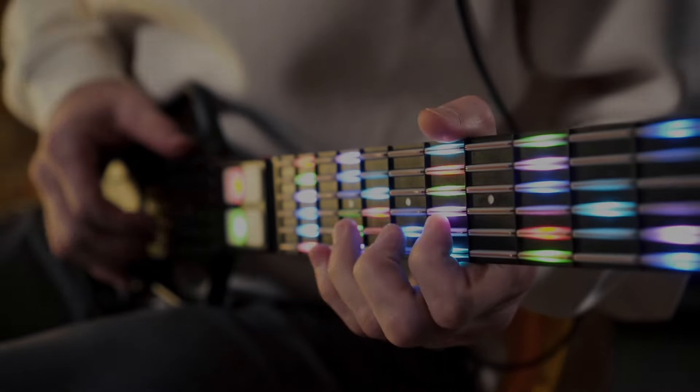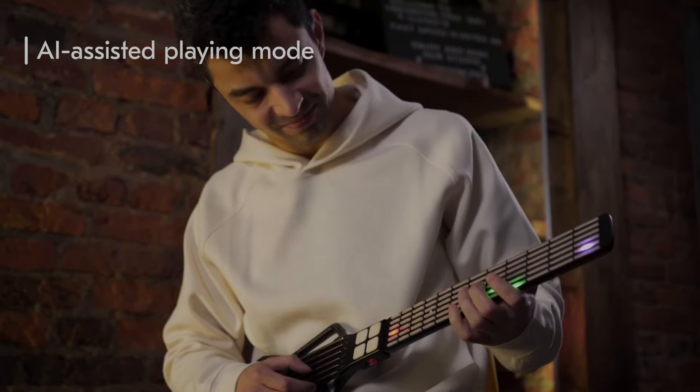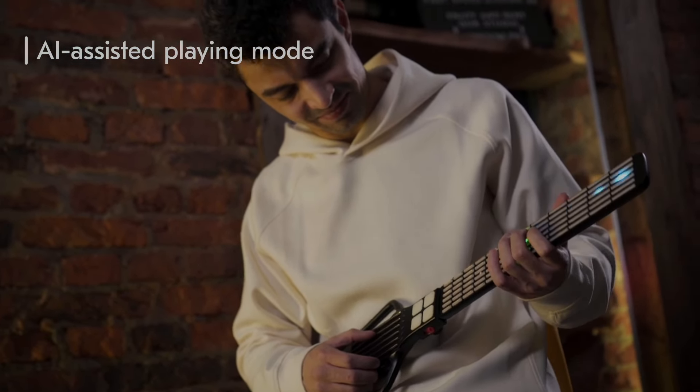You don't know how to play at all? No problem. Sensi guitar has an intelligent algorithm that can analyze your finger movements and generate unique music.